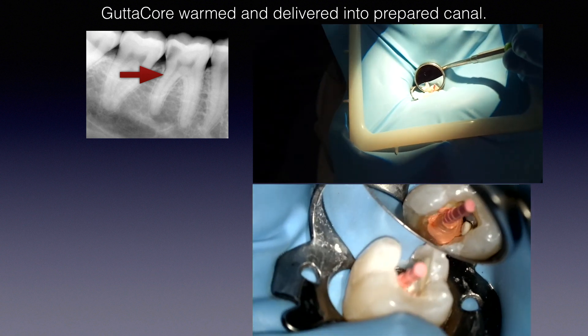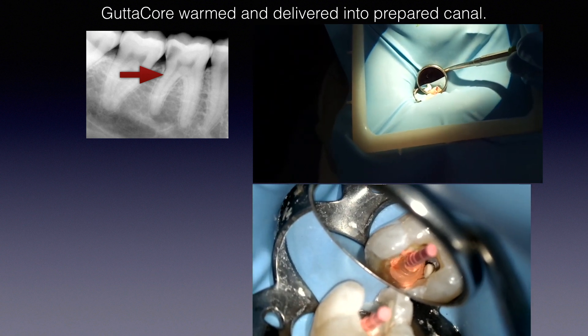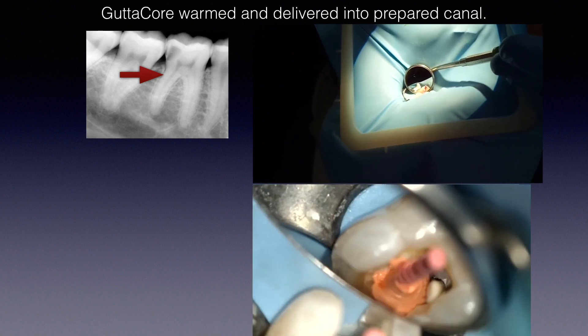Once it comes out of the oven, grab it and go — you don't need to rush, but don't spend half a minute fiddling around because it will cool off. It's simpler than you think — no need to be nervous. Think of it as a beautifully engineered paper point made of high-quality gutta-percha. I'll show this technique again later in the webinar.